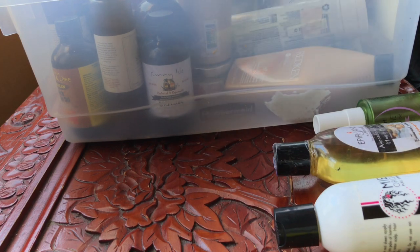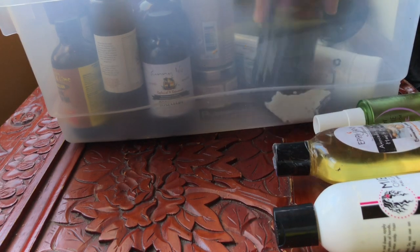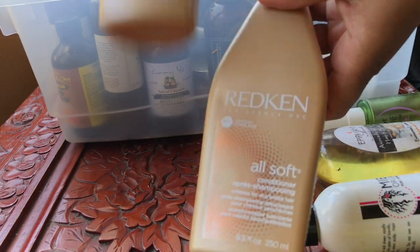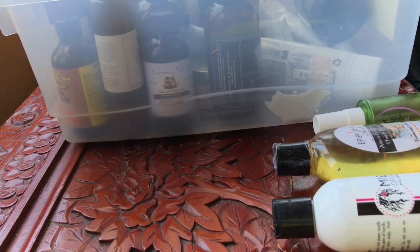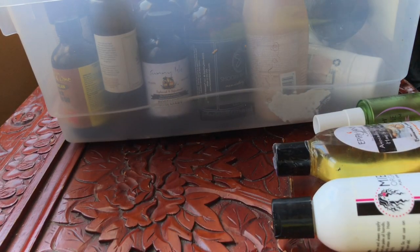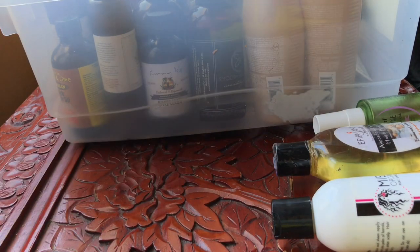This is the Nourishing Mist by Smooth Naturals, keeping that. This is the Redken All Soft — I've talked about this in a very recent video, love these, keeping that. Sebastian Cellophane in Red Brunette, keeping that.